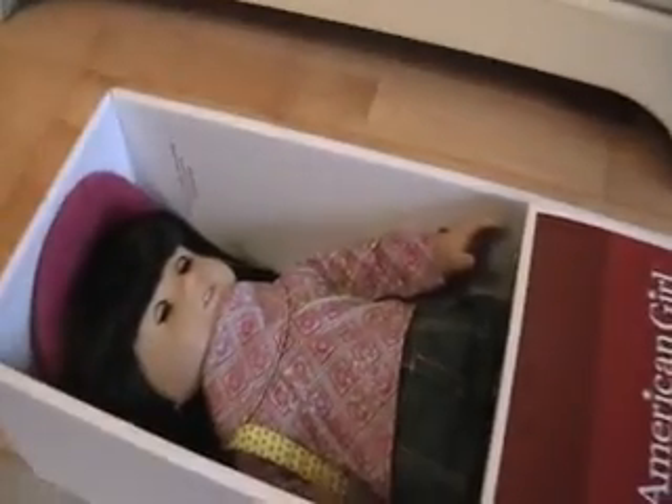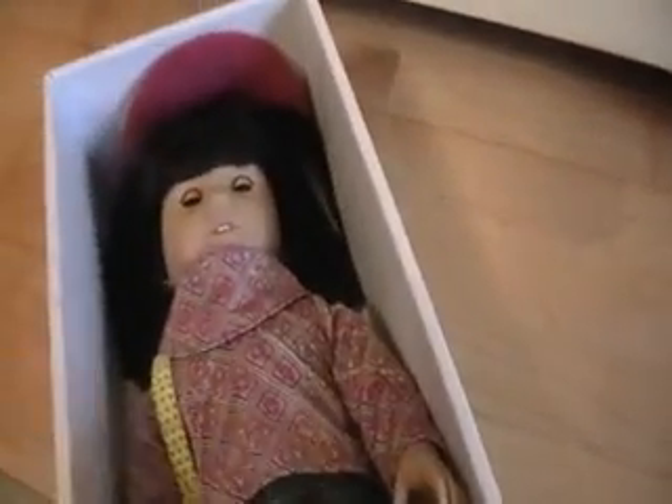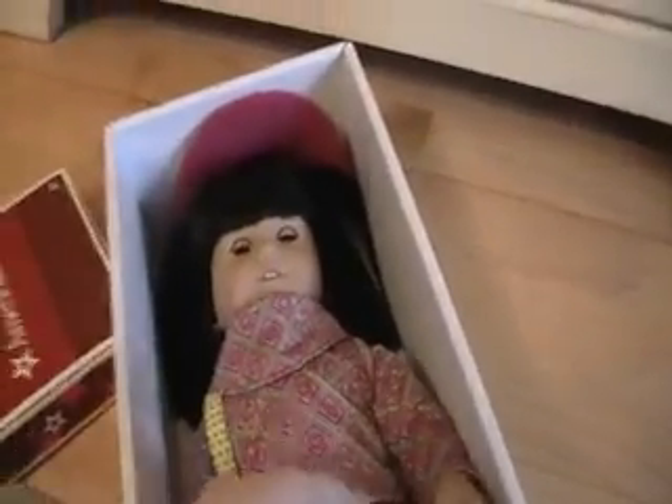I should have probably done this differently — hold on, I have to put this down for a minute. Okay, we got it up. Sometimes these box lids, I've noticed watching YouTube videos, are very hard. I need an Ivy for Julie because I've had Julie and wasn't planning on getting Ivy. She is so cute.